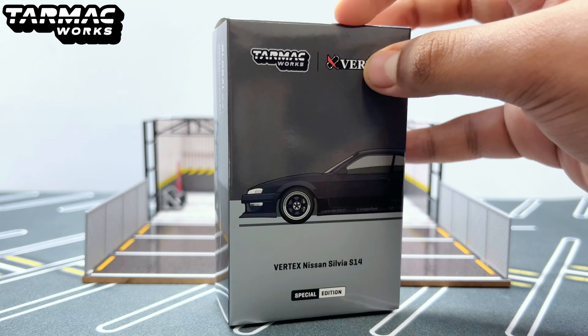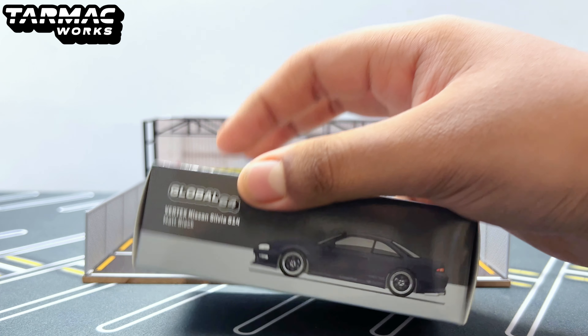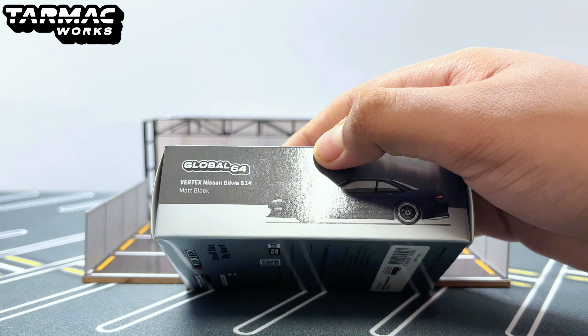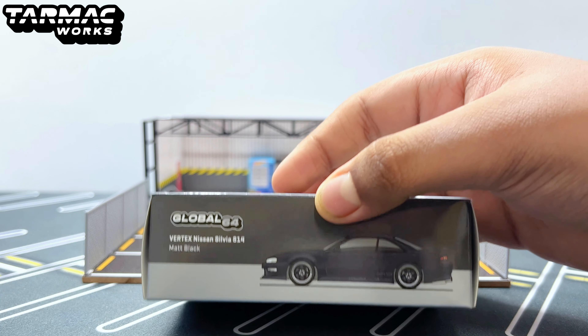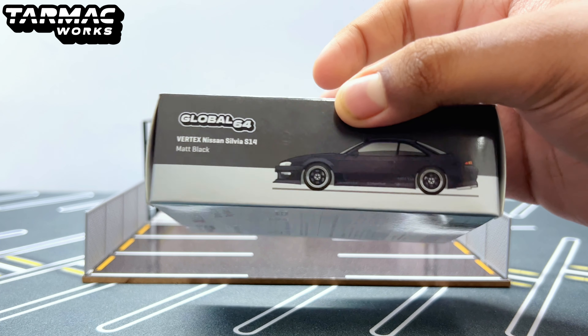I bought this from Collectors Cube. You can check out their Instagram or YouTube channel — Vertutoys. I'll leave a link down in the description below.